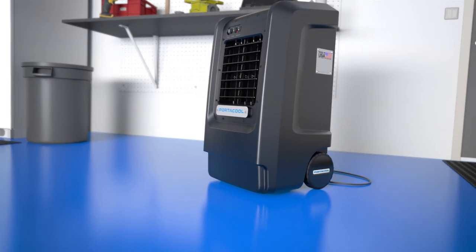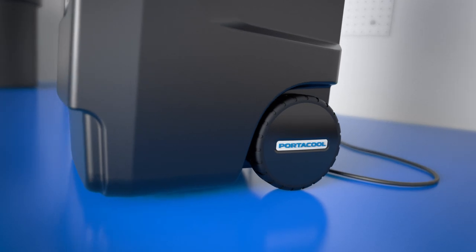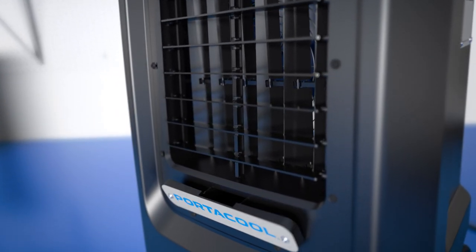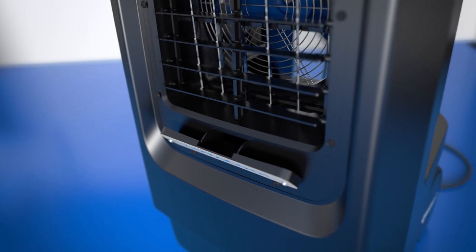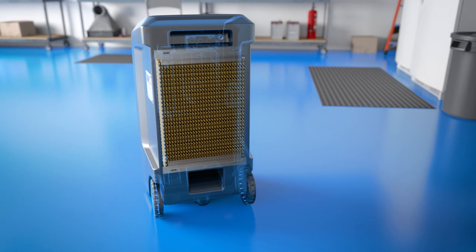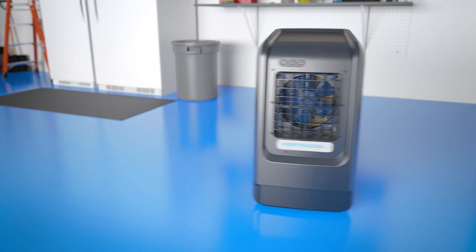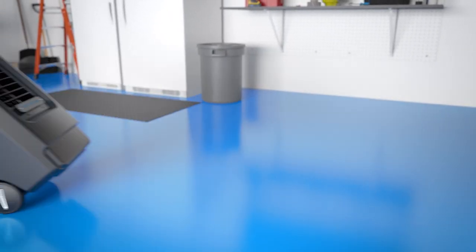That versatility comes from a variety of features tailored specifically to usability, portability, and performance. Sturdy rubberized wheels allow for quiet movement, and oscillating louvers ensure robust control and coverage. A manual fill door eliminates the hassle of hose connections, which restrict flexibility. CoolControl Micro-Tech Evaporative Media boost performance. Finally, there's no assembly required — the 510 is ready to hit the ground running and bring powerful cooling wherever you need it.